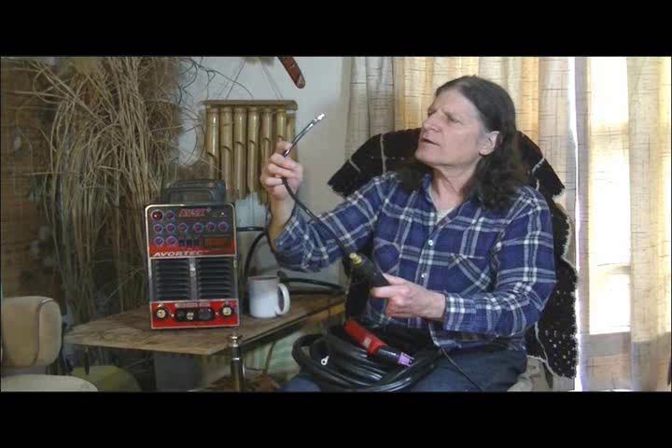This is your compressed air hose and then your quick power connect into the system. This is your control cable, so when you push the button up on your torch it turns the unit on. It's a nice long cable to give you plenty of reach.